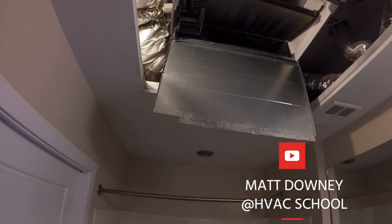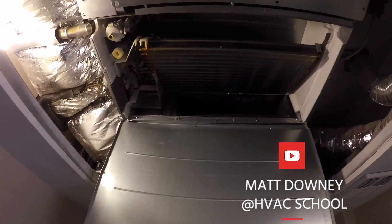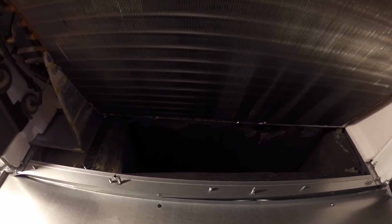Today we're changing out an evap coil on a Fujitsu ducted mini split. As you can see, there are some streaks in that coil — all those tested positive for refrigerant, so those are oil streaks right there.